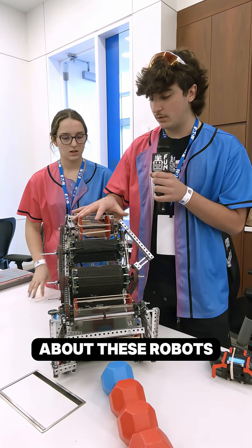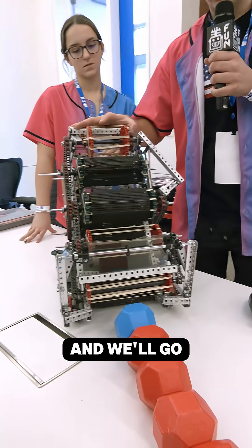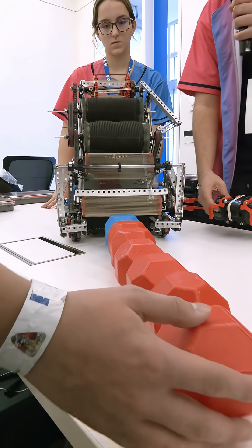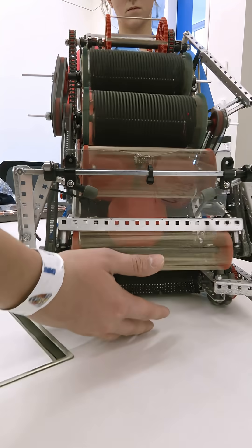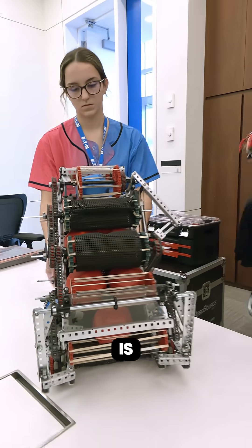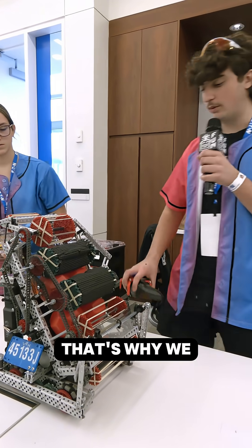The thing about these robots is they don't hold much blocks, but this one can actually hold nine or ten blocks. We'll go ahead and feed some in. This intake is very fast and very efficient at scoring. That's why we went with it.